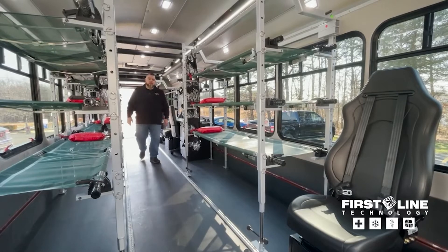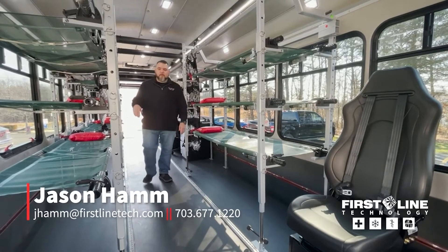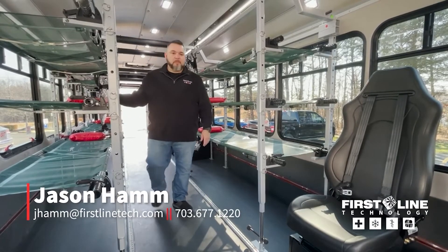If anybody's interested and would like to contact me, my contact information will be below, and you can reach me at any time. Thank you.